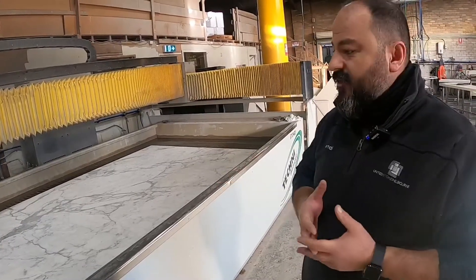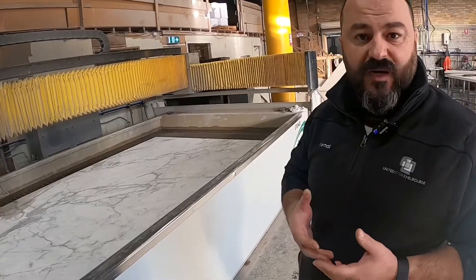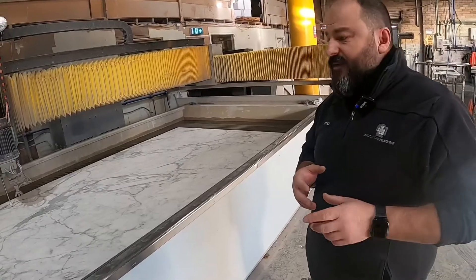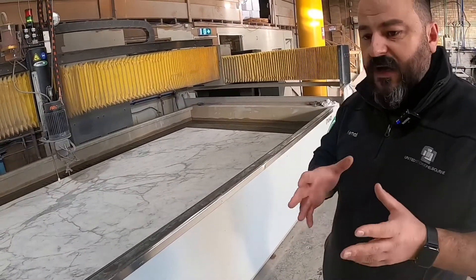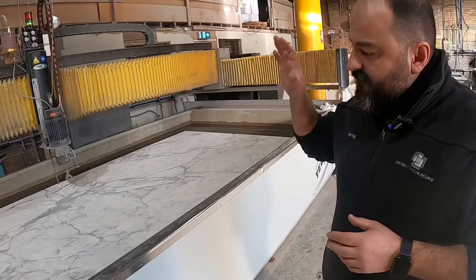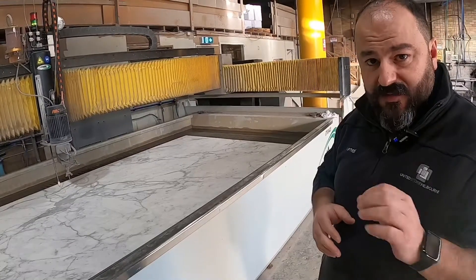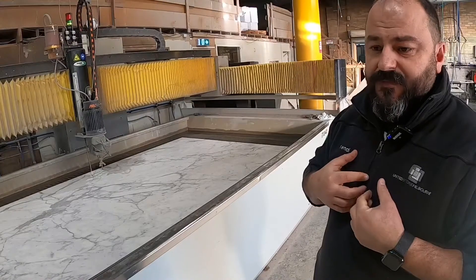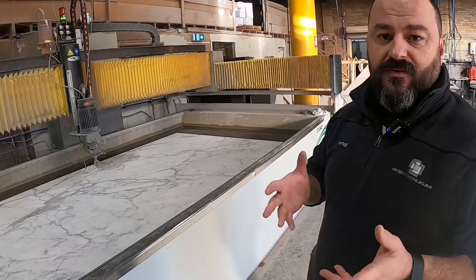We learn new things every day. I've been doing this for a very long time and I can still come across situations I really haven't seen before. But the improvising part of what I do, and being able to measure to any shape, any form, and having the backup of this machine to produce without a single blade on the entire job, really gives me the confidence to give you the confidence that you're in good hands.